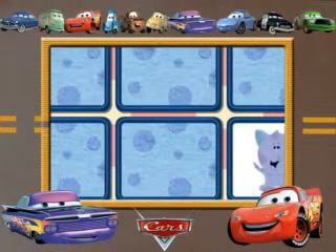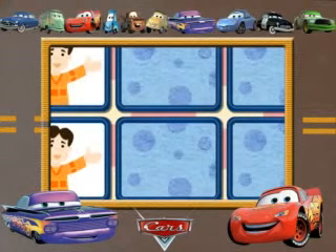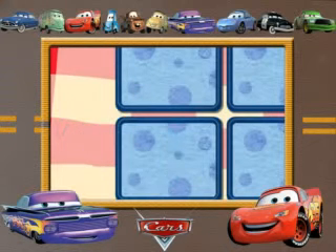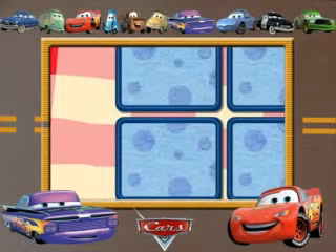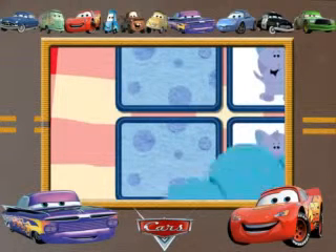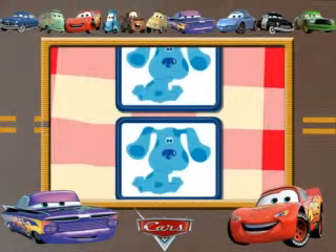Now. Try two more. Great! No? No. Better keep trying. Great! That's a match.